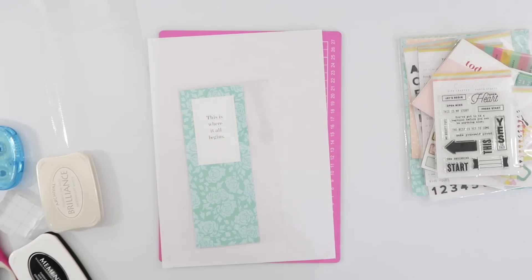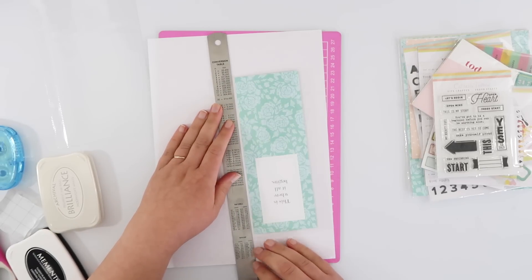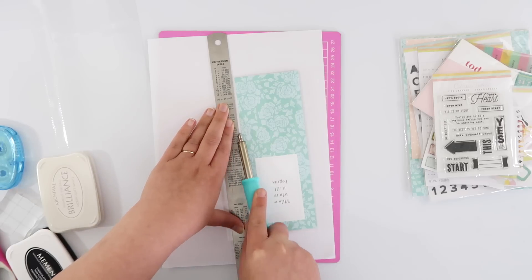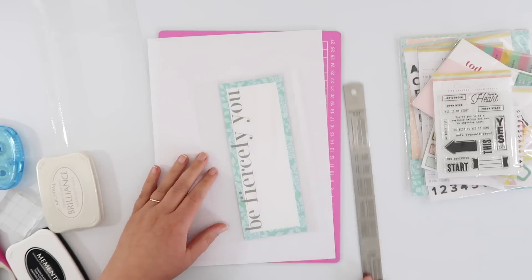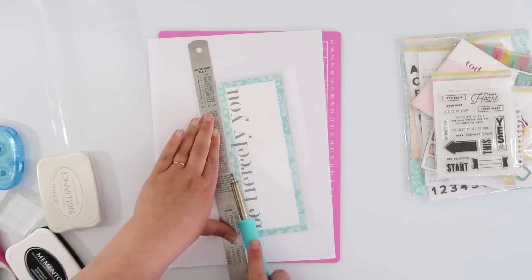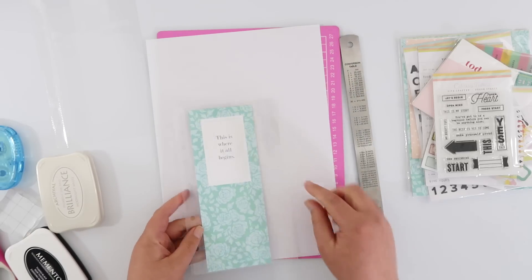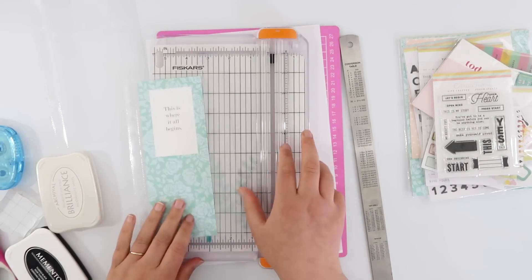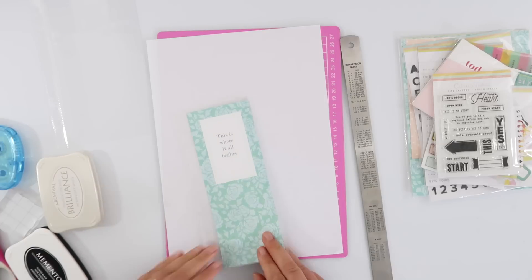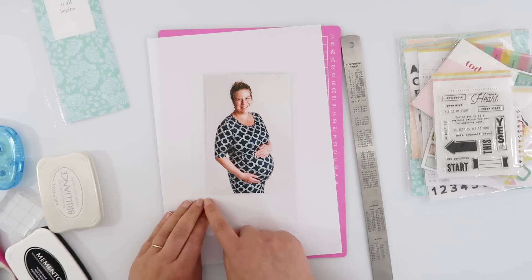There was a three by eight card in the Life Crafted kit from Citrus Twist, and it's perfect for starting these albums. I'm going to alter one of the pockets in the album so that it fits the three by eight perfectly using my fuse tool. The little fuse ruler wasn't long enough to take one line of fusing, so rather than shifting the ruler I'm using a longer metal ruler. I've fused both sides to make sure it's nice and secure, then trimmed off the excess, giving me a custom page protector.